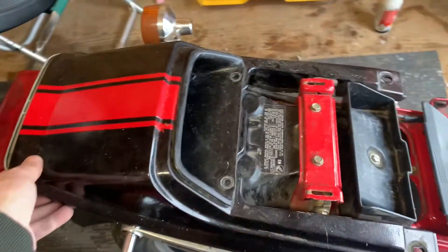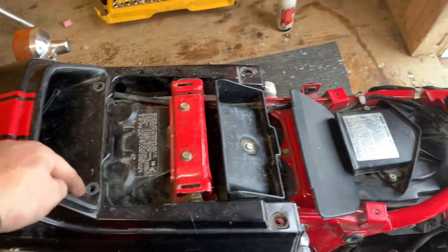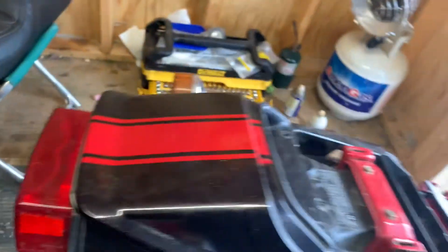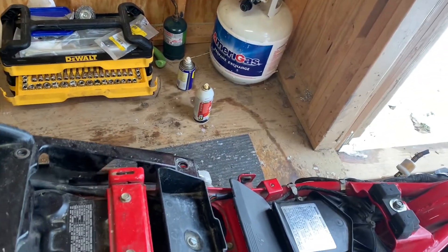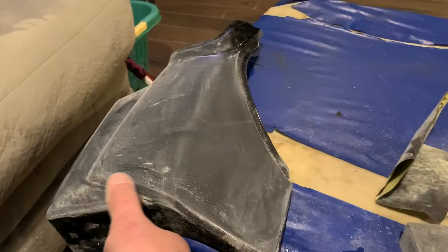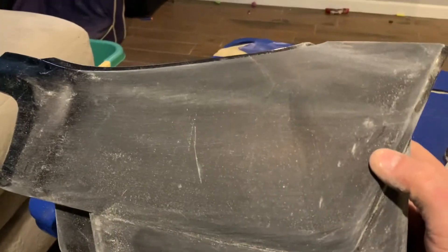I ended up getting this back piece off — it was just four bolts right there and then two screws, one on that side, one on the other side — so that was pretty easy. I think these are the pieces I want to paint. I'm just working on sanding these side panels; they're made out of plastic.